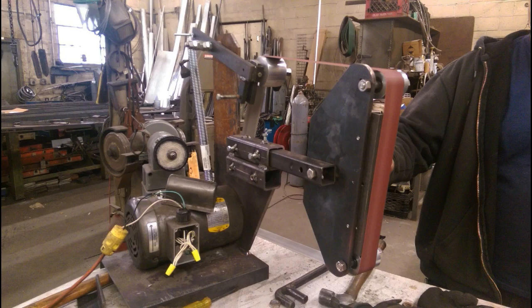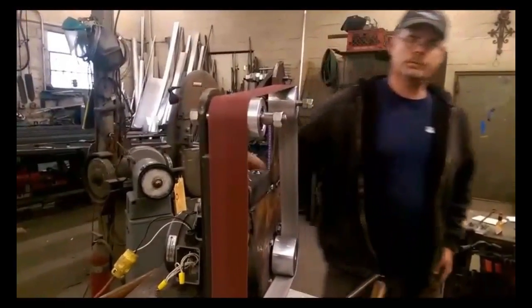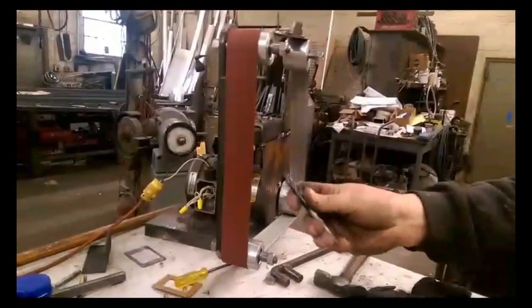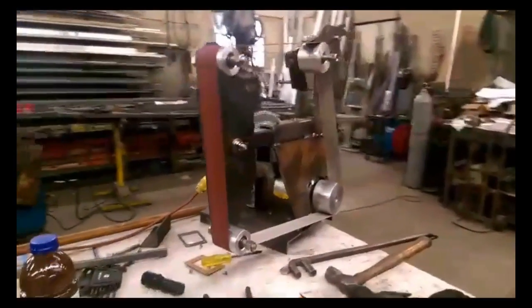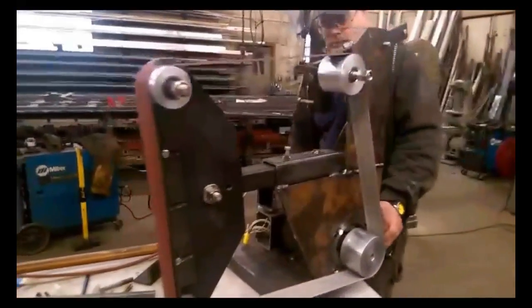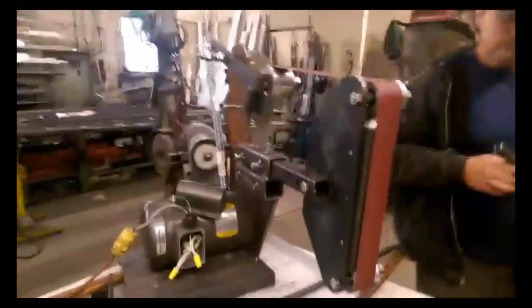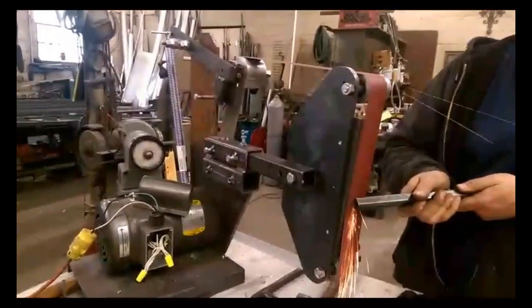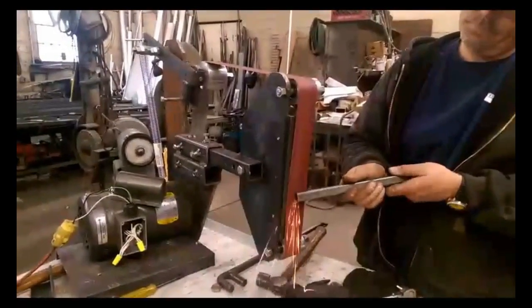You can see the platen arm and tensioning arm are in place — it's really starting to come together. This is the first time we've fired it up. Jason did some work on the electrical — this motor used to run in the opposite direction, and he swapped a few wires to get it running the correct way. I'm very happy with how quiet, smooth, and vibration-free it is. You're able to lean into it quite a bit, get quite a few sparks, and remove material very easily. What's on there now is an 80 grit belt.